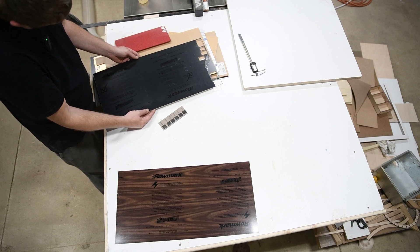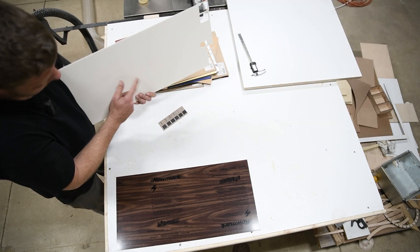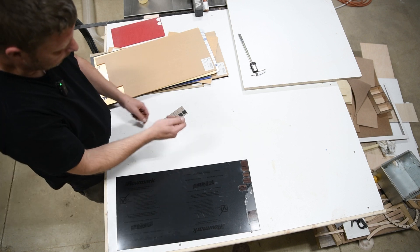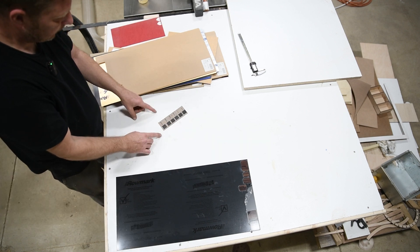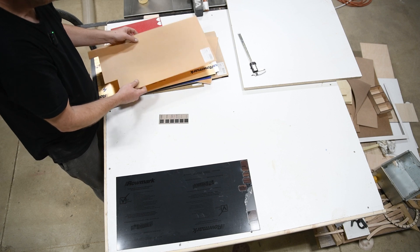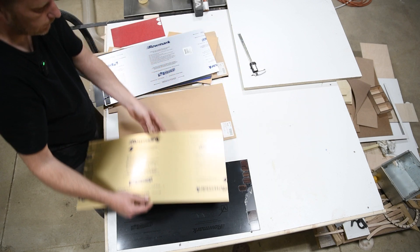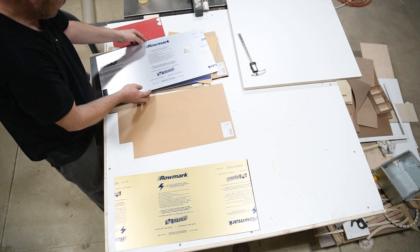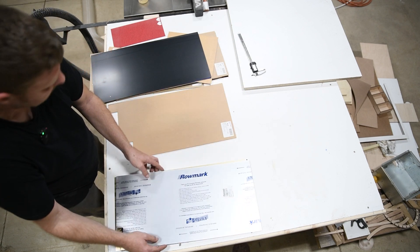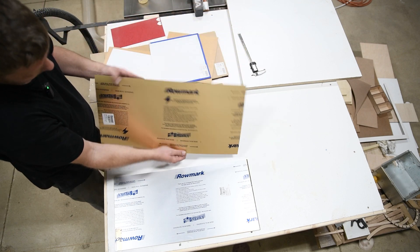This black top is called Rowmark — if you search Rowmark you'll see it. This one is black on top and when you etch it, it etches white. It's very nice — I've used it on my brother-in-law's motorcycle switches. It's really clear to read. There are other Rowmark varieties: gold on top that etches black, so when you etch away the gold, underneath is black. There's also one that looks like aluminum and etches black.